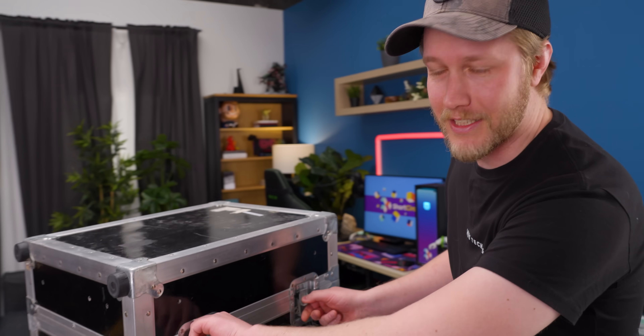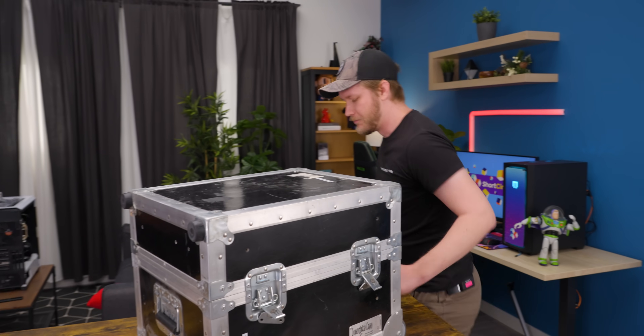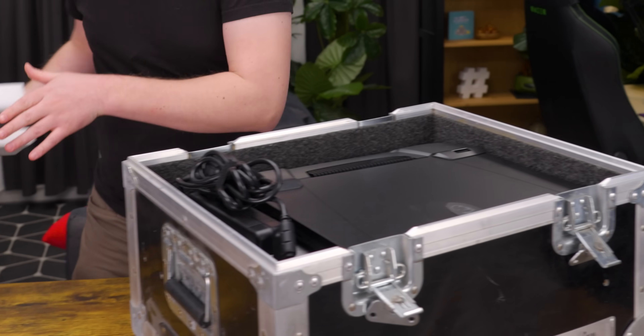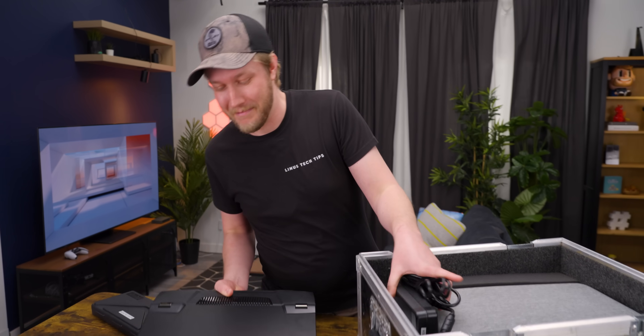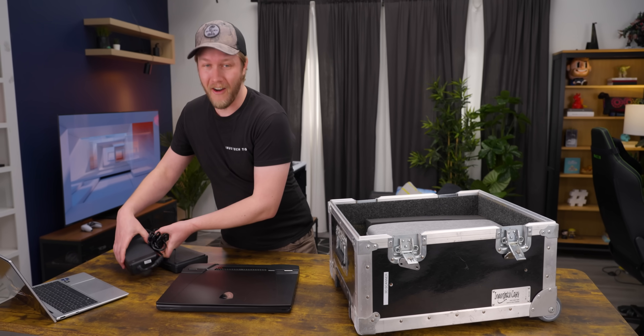By the way, it doesn't come in this box — we put it in this just to make sure it stays safe when we're moving it between sets. The first thing we've gotten here isn't the scanner itself, but the fastest laptop we could find, pretty much because the system requirements for this thing are off the charts.